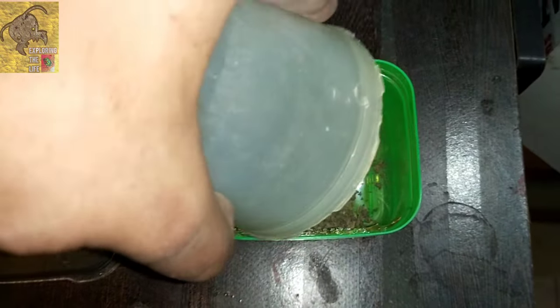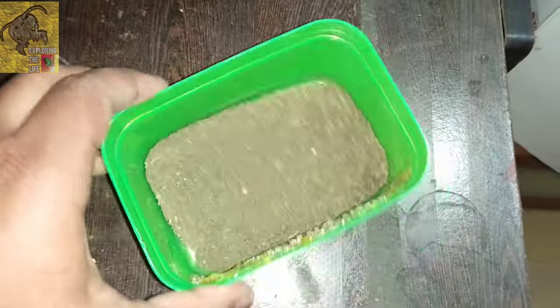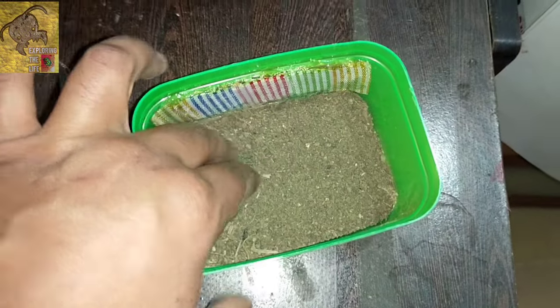The soil provides good bedding as well as good water absorption for the isopods. A thin layer is enough for them.